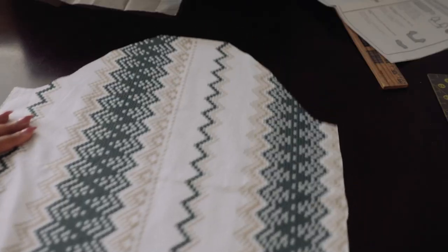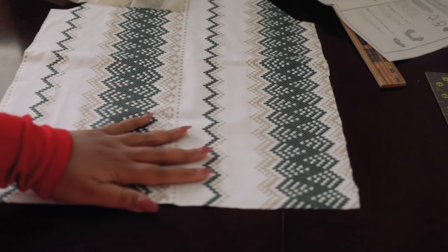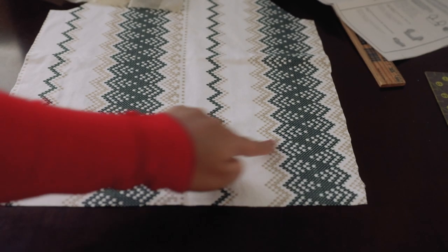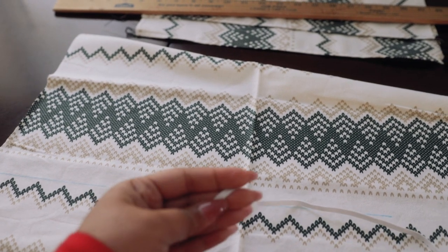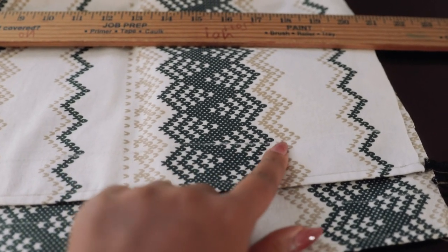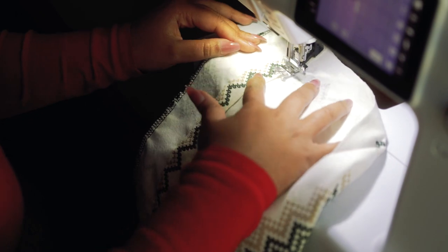A quick rundown of the sleeves: I'm going to do a gathering stitch across the top for that cute puffy sleeve look, then hem up the bottom through the serger, flip and press it, and sew it down. Then I'll make a channel for the elastic so it's nice and scrunchy. Essentially, the same thing as the belt on the bodice — I measured the width of the sleeve at the area for the elastic, cut tiny strips just wide enough to fit the elastic freely, and stitched them down on both sides.